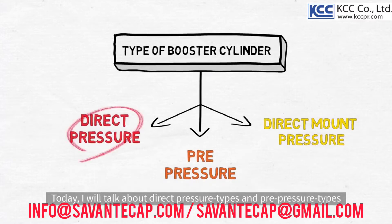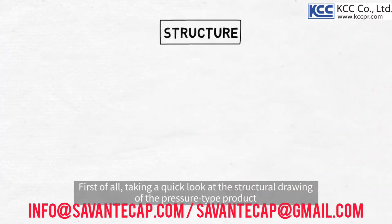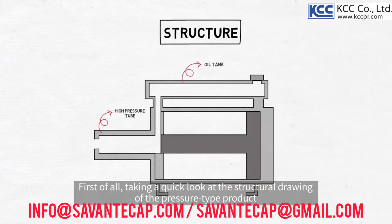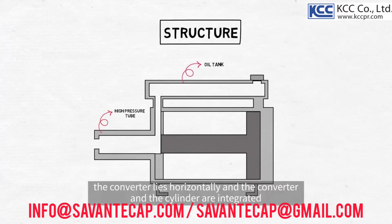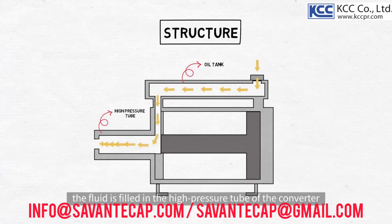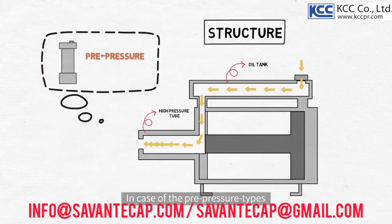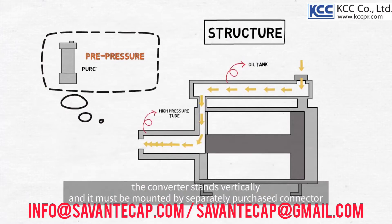Today, I will talk about direct pressure types and pre-pressure types. Taking a quick look at the structural drawing of the direct pressure type product, the converter lies horizontally and the converter and the cylinder are integrated. When you inject oil here, the fluid is filled in the high-pressure tube of the converter. In case of the pre-pressure types, the converter stands vertically and it must be mounted by a separately purchased connector.